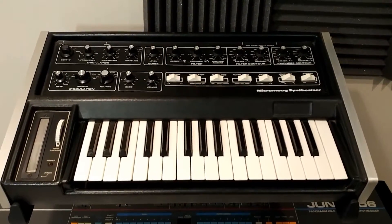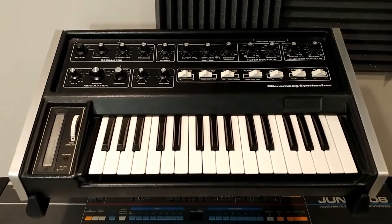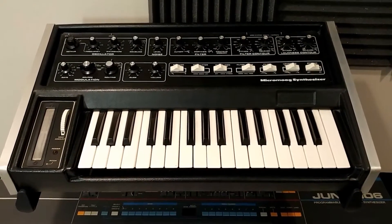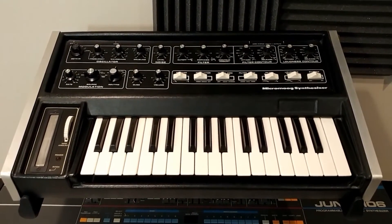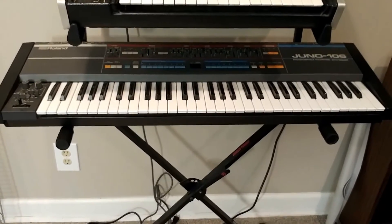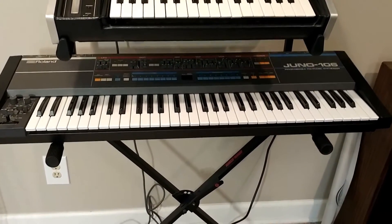This is actually a family heirloom — this is the Micro Moog synthesizer that belonged to my wife's uncle. He was a recording artist; they were actually signed to Warner Brothers back in the day and this was his. I'm honored to have it. Not only do I cherish it, but I absolutely love the sound of it too. It's just that old-school, raw, meaty Moog sound — it's big. And then we've got the Juno 106 down below, and it's gonna drive some people crazy, but I don't really care for that synthesizer all that much.